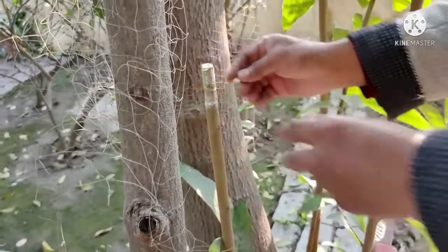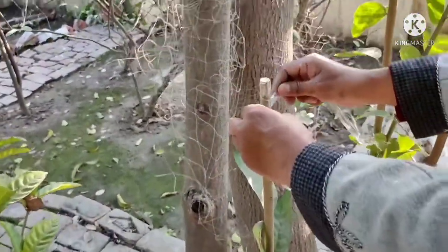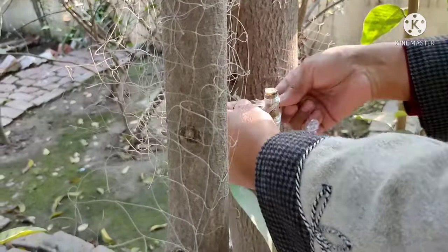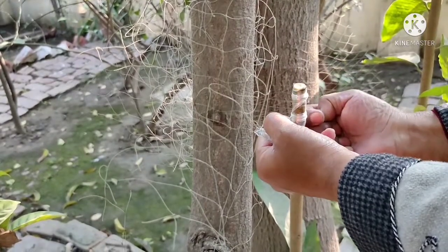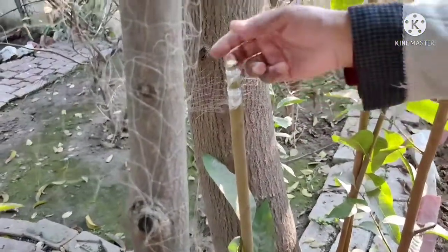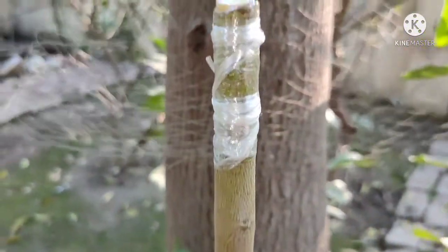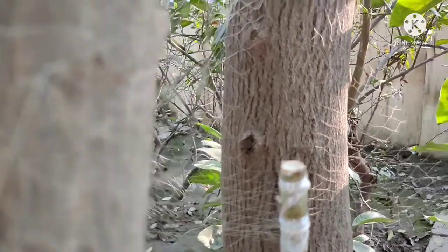We use a grafting tape — this is a 4-4 tape — to secure the graft so that we can wrap it tightly. Inside it maintains humidity. We set it up and seal it completely with the tape.